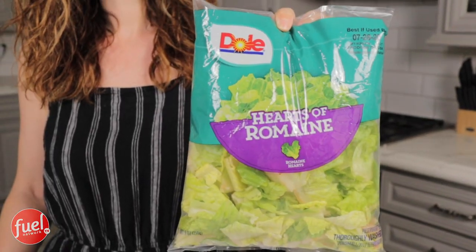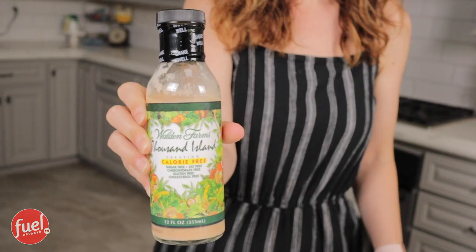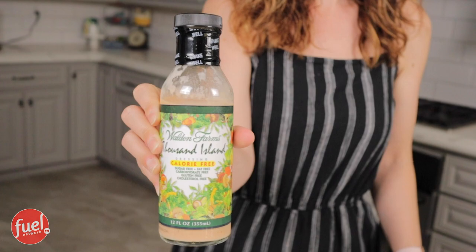So I have lettuce, tomato, ground beef, fat-free cheese, and program-approved Thousand Island dressing.